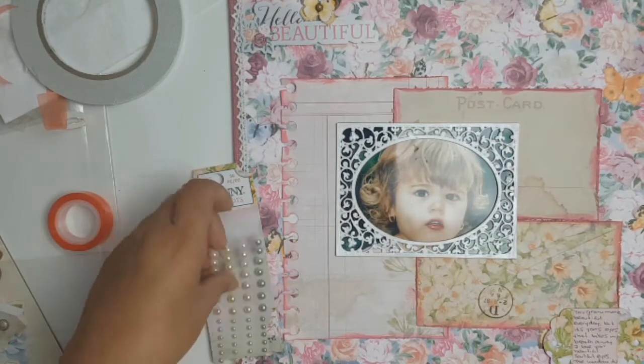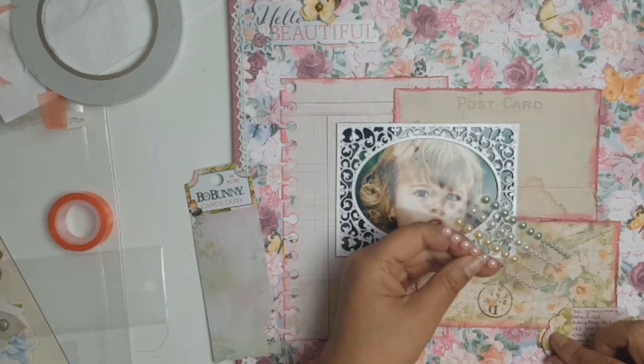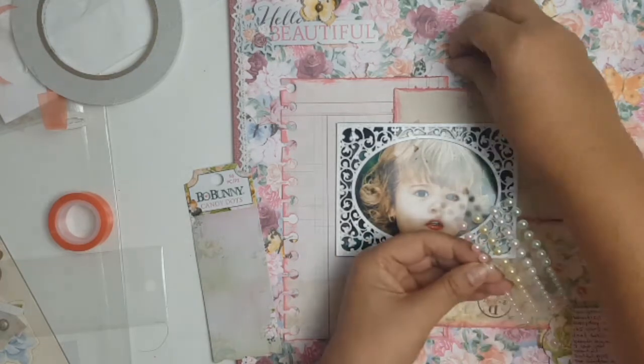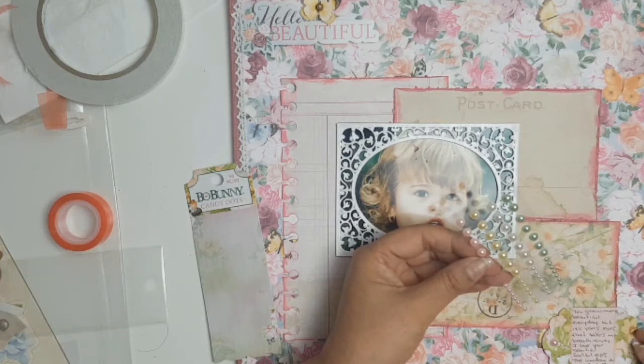This is what the layout looks like so far. From the ephemera pack I also took out that lovely tag, did some journaling, and now I'm just adding some of the candy dots from Bow Bunny on the end of that little tag — I love how this looks.